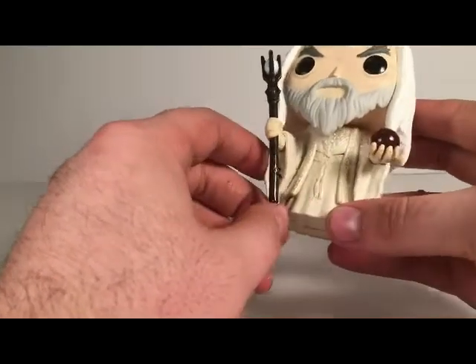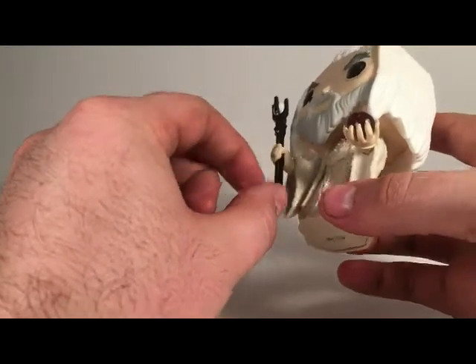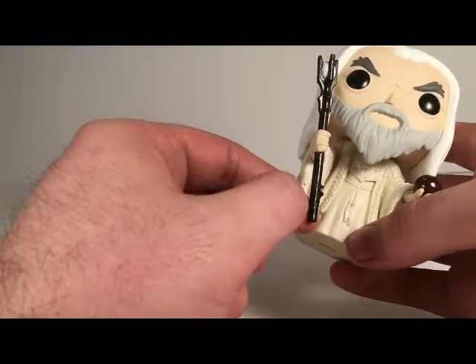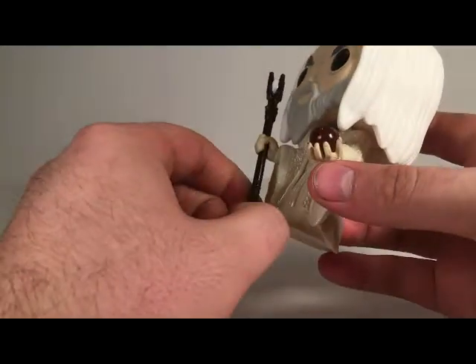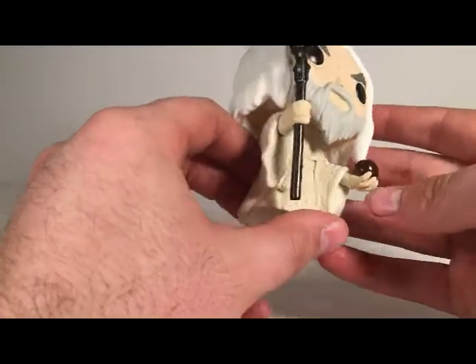I've noticed on his staff we have some excess paint right here that is peeling off. But other than that, it looks really good.